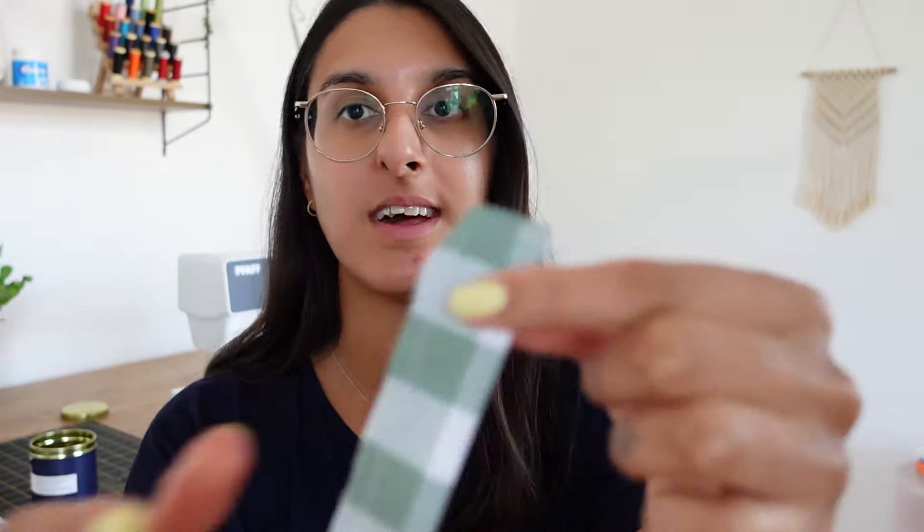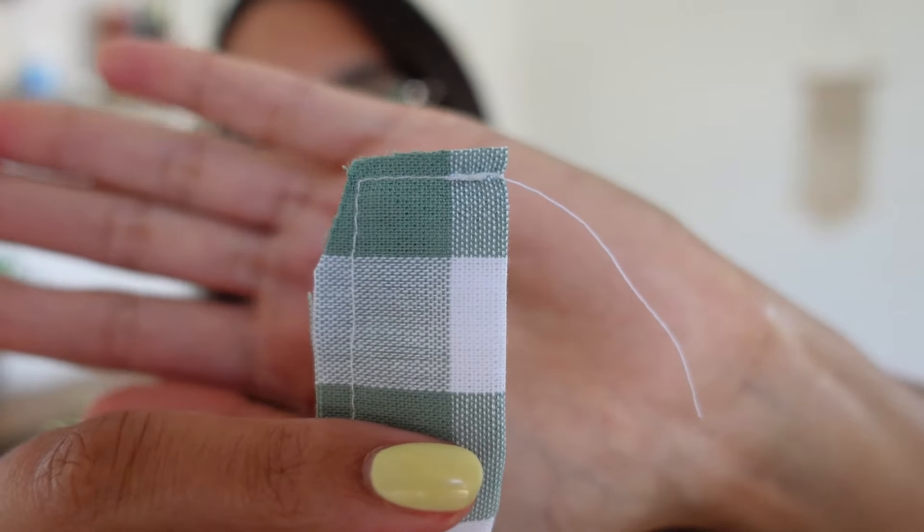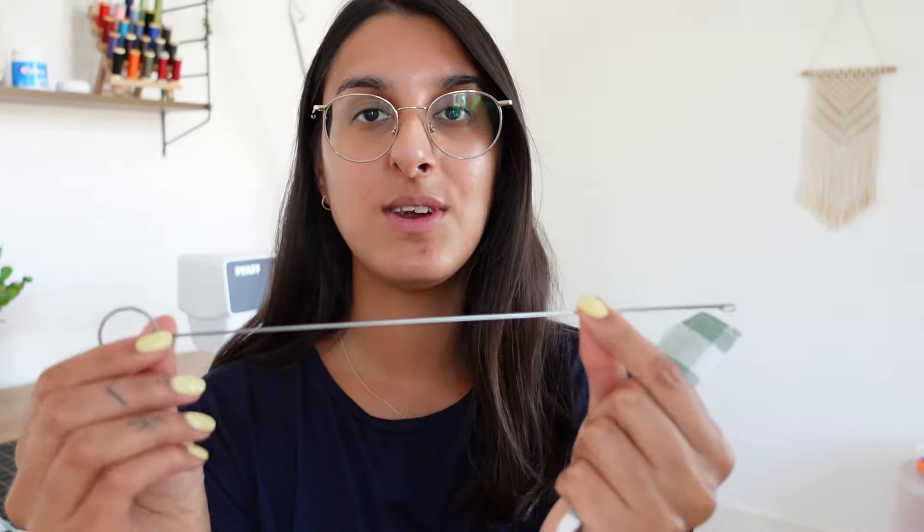I've just sewn all four straps. As you can see, I've sewn along the edge and all the way down, leaving one edge raw. I'm going to use my loop turner to turn the strap right side out.